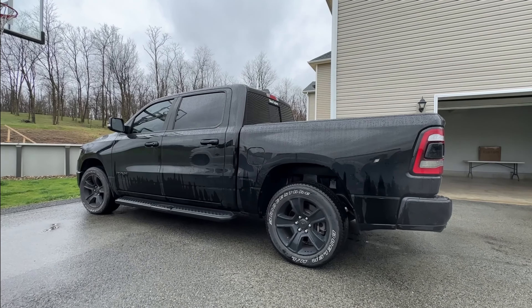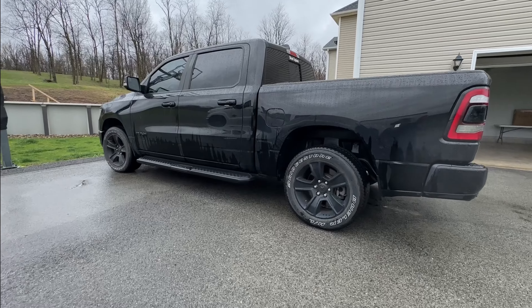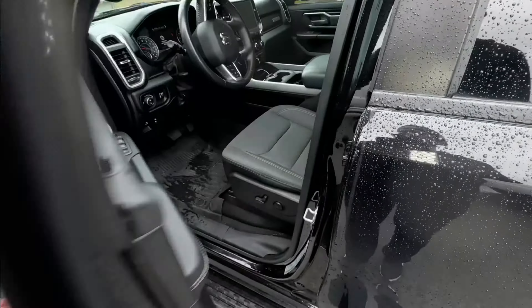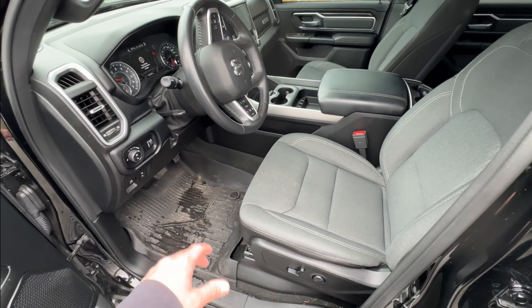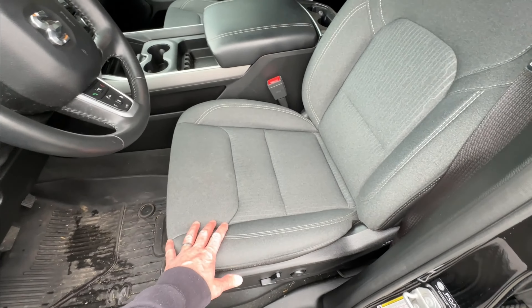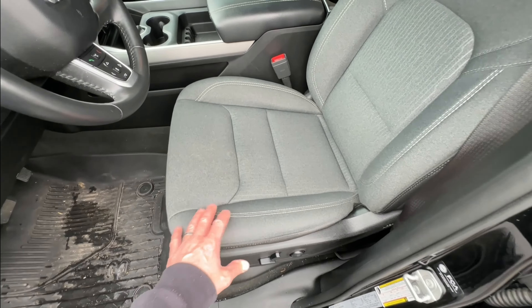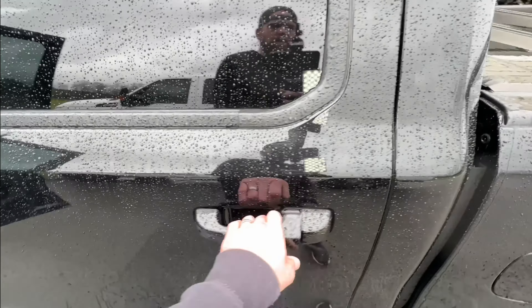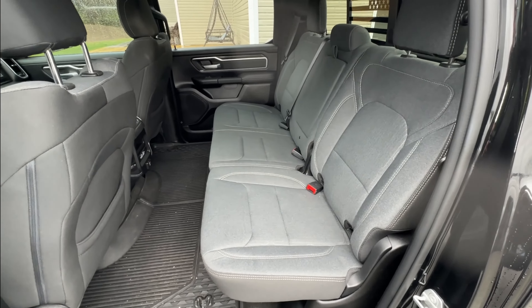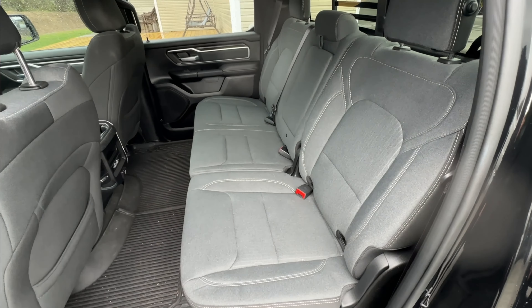Here is my wife's 2021 RAM 1500 with the 5.7 liter HEMI and the e-torque system. Let's open up the front door and check it out. The interior is a little dirty right now — we just haven't had time to detail the truck — but these are the cloth seats. This is a Big Horn edition, so it has power seats with cloth. Let's also check out the back seat. This should give you a good idea of how the cloth seats look before we put the new seat covers on.